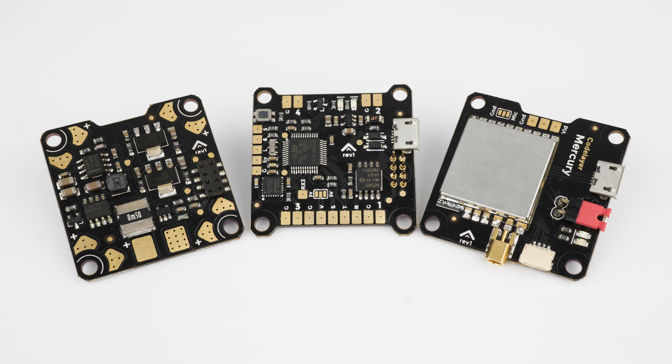This is a short series of videos introducing the Mercury stack, a new suite of Betaflight compatible FPV electronics. The stack is in three layers: a power distribution board, a flight controller, and a video transmitter with on-screen display.